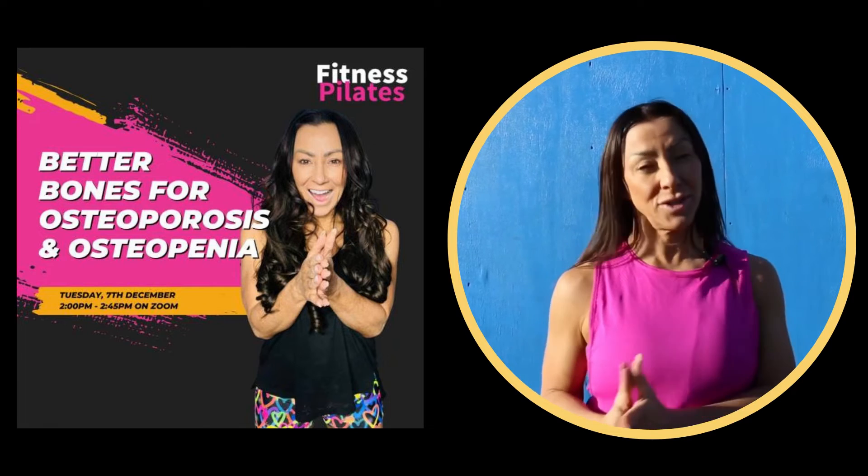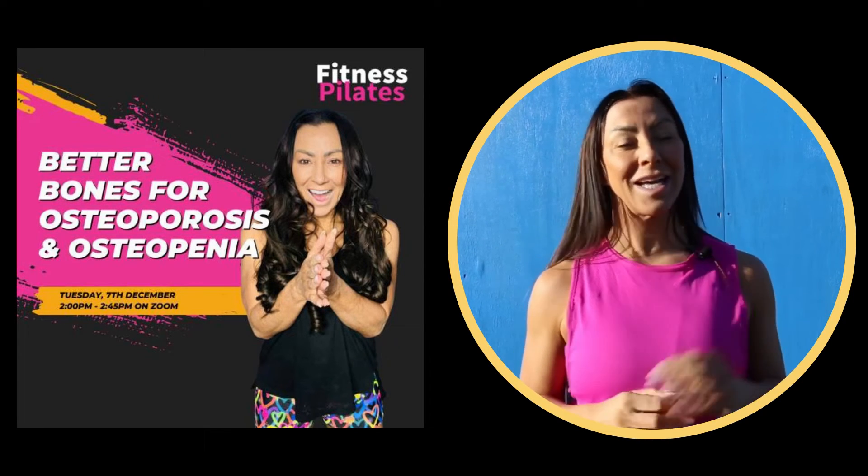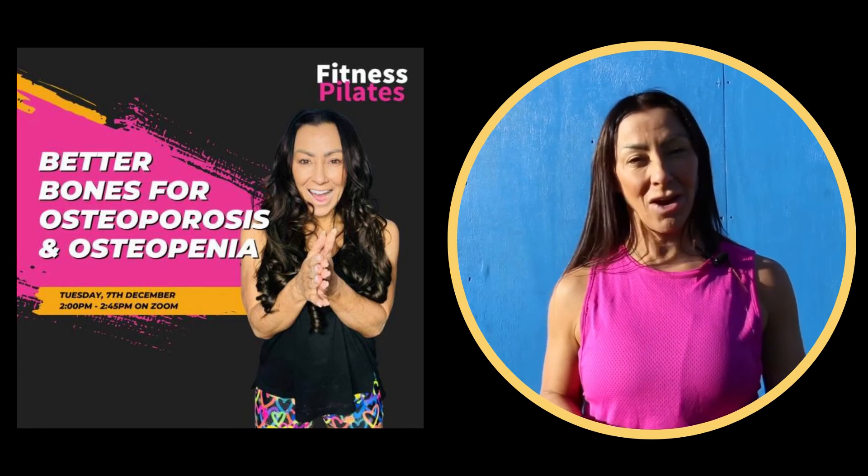If you've got clients who have osteoporosis or osteopenia, then this is going to be a practical masterclass just for you. Click the link below and I'll see you Tuesday at two o'clock.